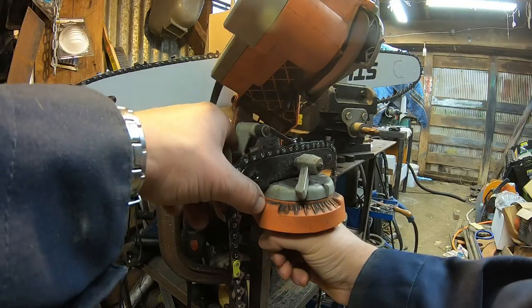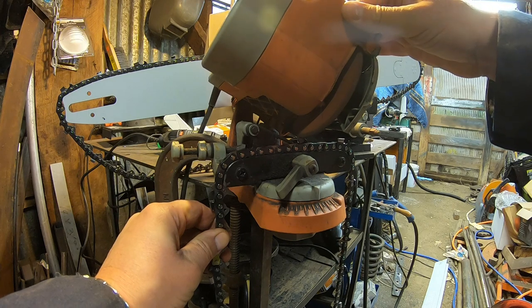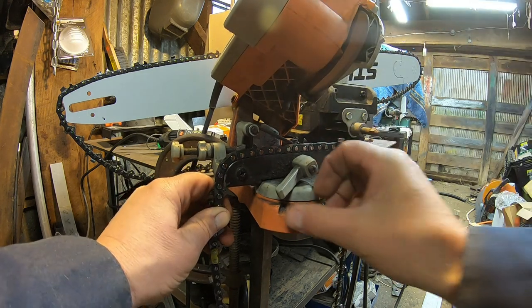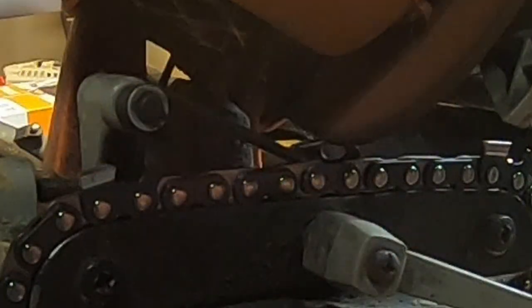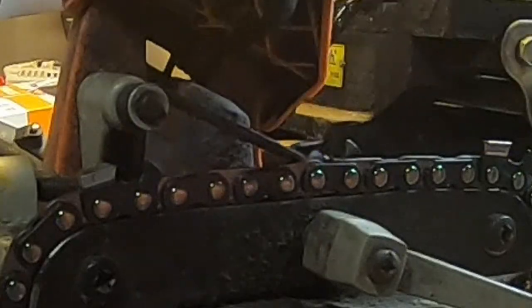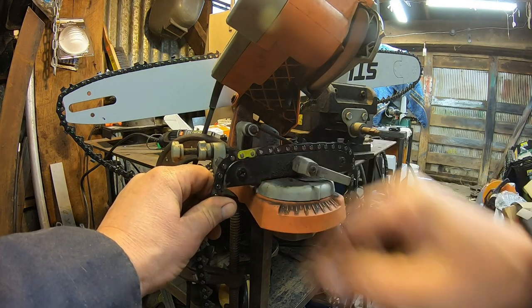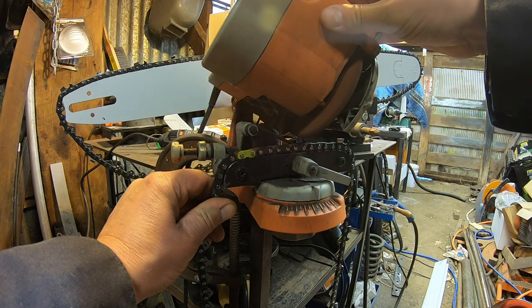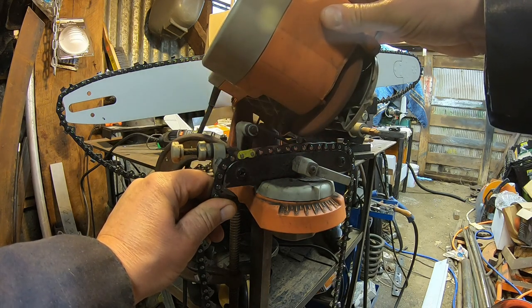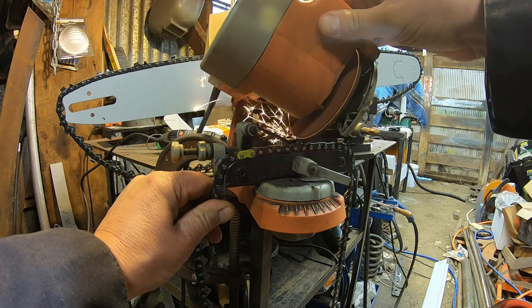Since we're regrinding to 10 degrees for a ripping chain, we slide the guide over, set our parameters, and give it a shot. Working in further and down to the stop, then on to the next tooth. Normally I'd start by the locating link painted yellow so I don't accidentally sharpen teeth more than once, but because we're going to a completely different angle it's easy to tell by eyeballing it when you've come back to the one you started on.